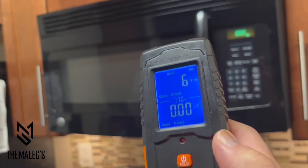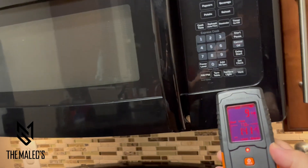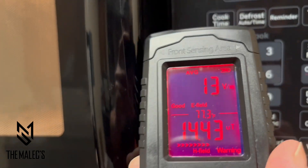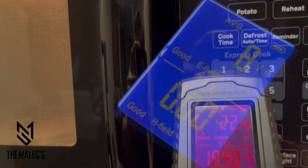Next is the reading with the microwave off, and then I'll turn it on to check the reading. Here's the reading when I turn it on. It has a bright backlit LCD screen that shows the battery life in the upper right-hand corner.